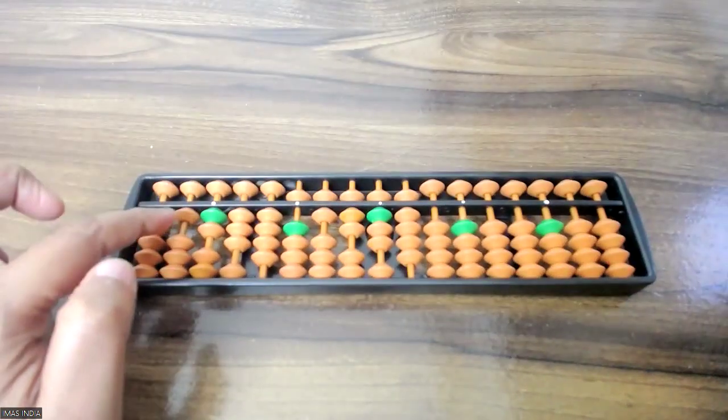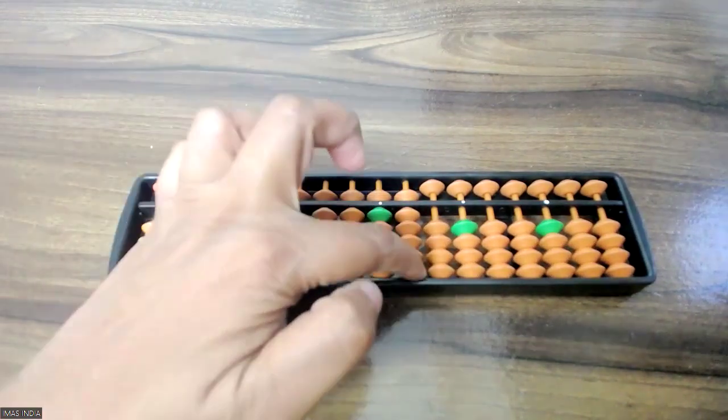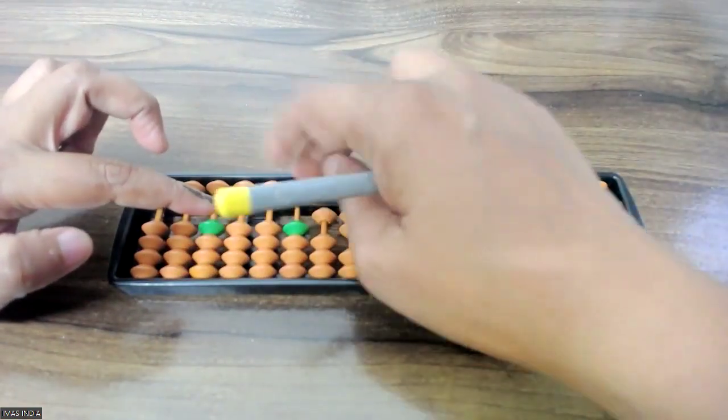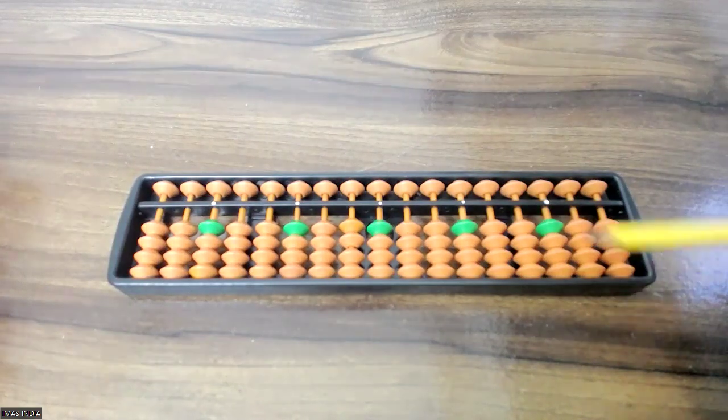You can check your 9th answer: 1, 2, 3, 4, 5, 6, 7, 8, 9. The last step: minus 1, 2, 3, 4, 5, 6, 7, 8, 9. And the answer is 0. Minus horizontal.